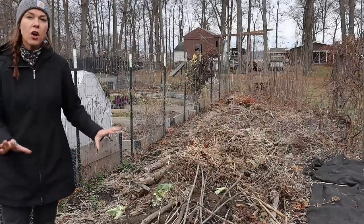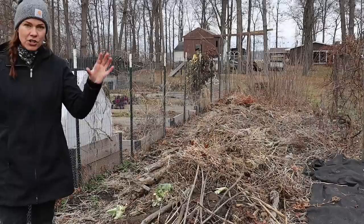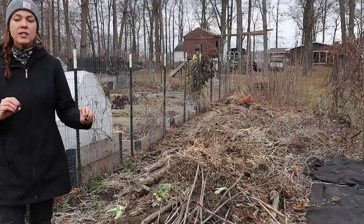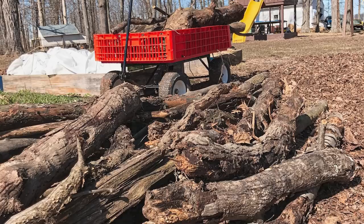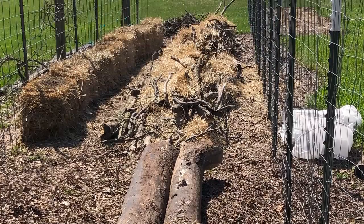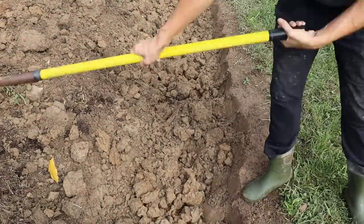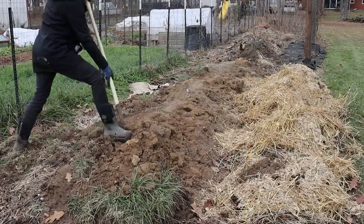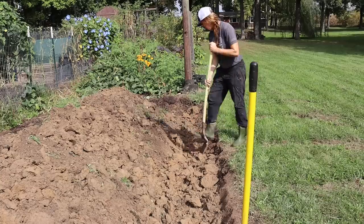Hugelkultur beds can be constructed directly on top of existing lawn or garden beds, or can be created by first digging a trench and then partially submerging those materials in the trench. One of the biggest deciding factors as to which way to build your hugel bed is whether you have topsoil available to cover the bed when it's finished. When I built my first bed, I opted for starting directly on top of the ground — no digging needed — but I had piles of dirt from nearby construction I could cart over. For my second bed, I chose to dig a trench and will use that displaced soil to cover the bed once all fill materials are added.